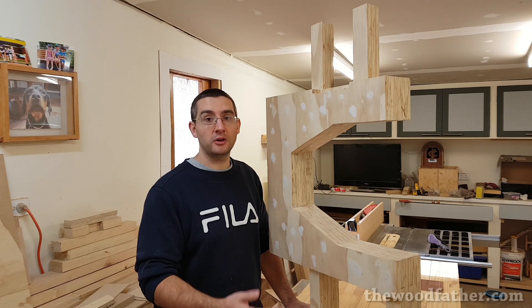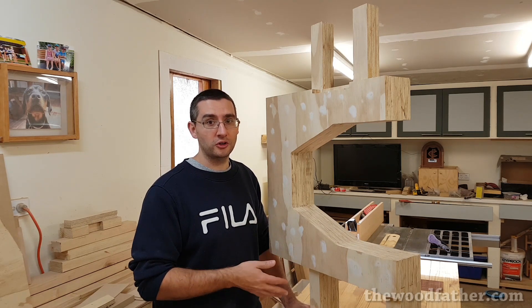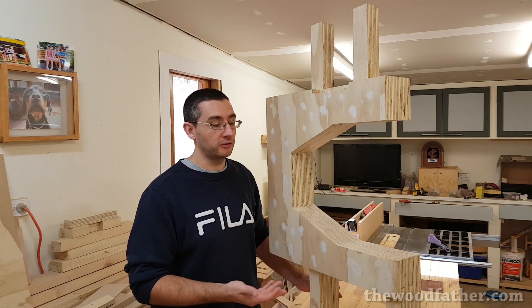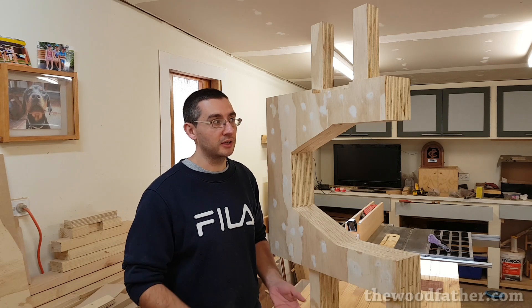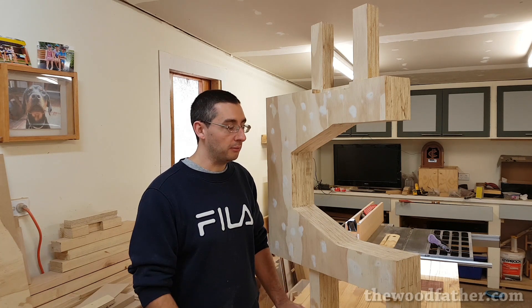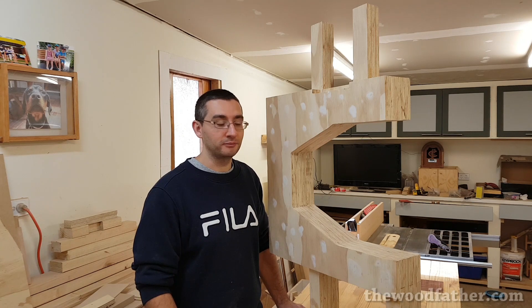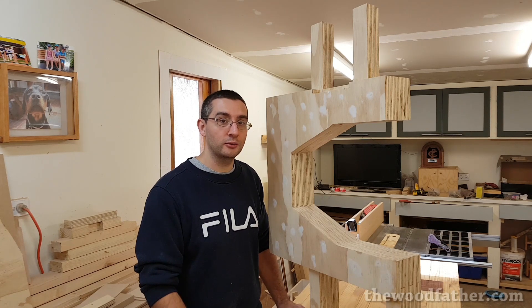In next week's video when I finish building the frame, I'll spend a bit of time talking about why I chose to use plywood and what my reasons were. At the moment it seems to be working out just fine — obviously it hasn't been tested in use, but it seems strong and stiff enough, so I'm happy with it. I might be wrong, but we'll find out once I go a little bit further on it. Hopefully you enjoy and I'll see you next week.